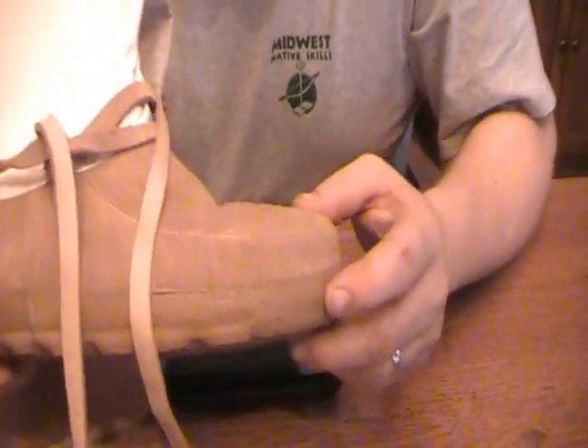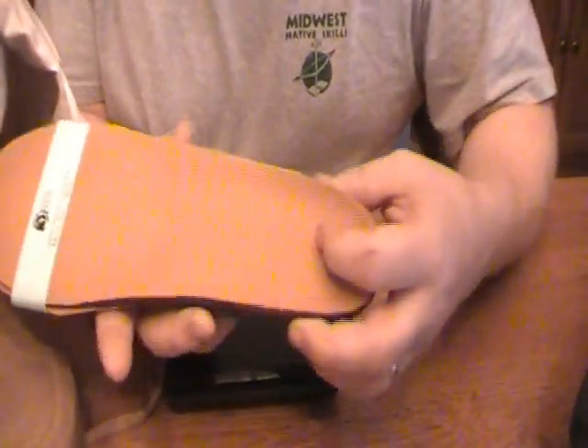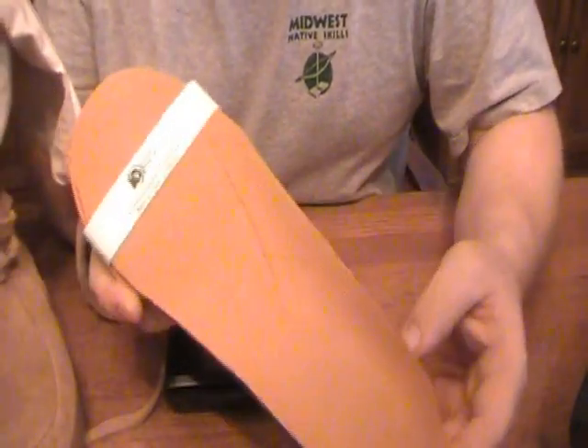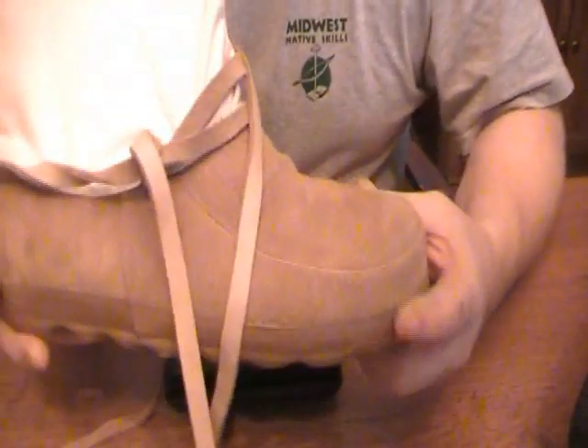I'll talk about the wet weather options in just a little bit. But basically, inside this Muckluck you have a wool liner — one set of wool liners comes with the Mucklucks. You also have a pair of wool felt insoles, which also come with the Mucklucks. And then you have a contoured insole, because there really is no structure inside the Mucklucks, but it comes with this. So you're putting a lot into the Muckluck.